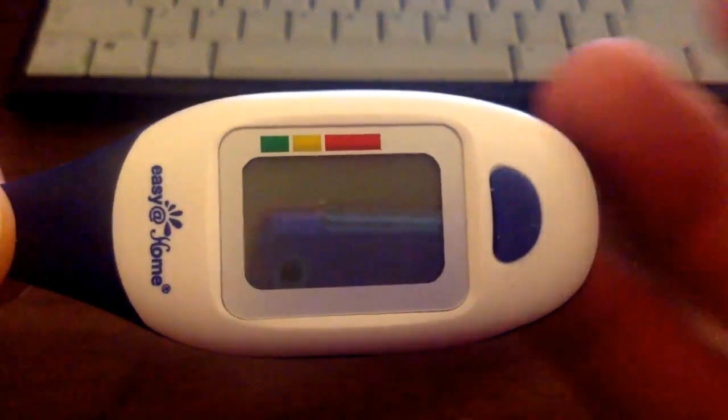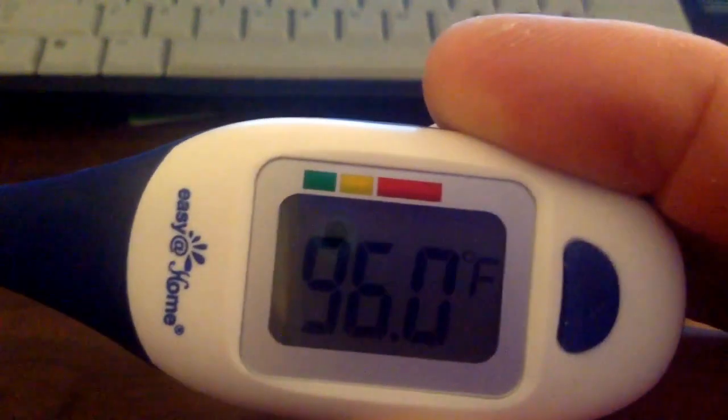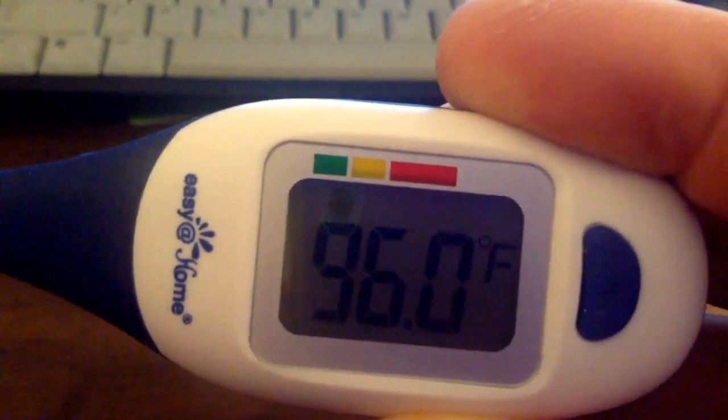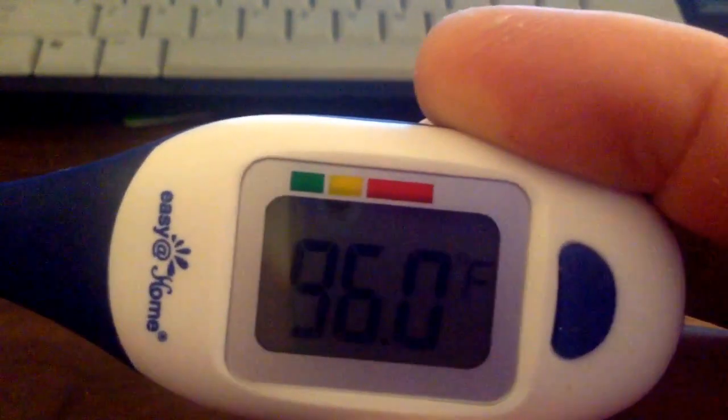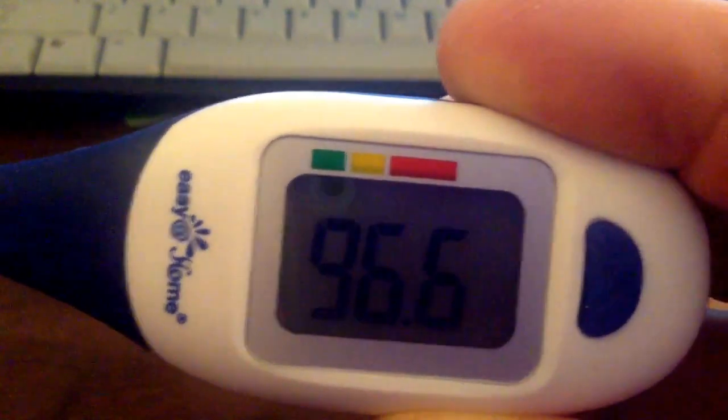The measuring time ranges between 10 and 30 seconds depending on where you use the thermometer. I noticed it takes longest in the armpit, but I got a fast response. The display emits a blue backlight and you hear a beeping sound to signal it is done reading.